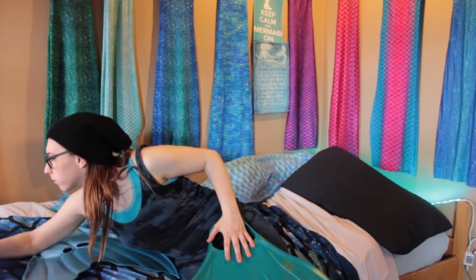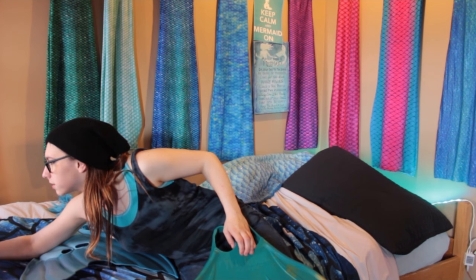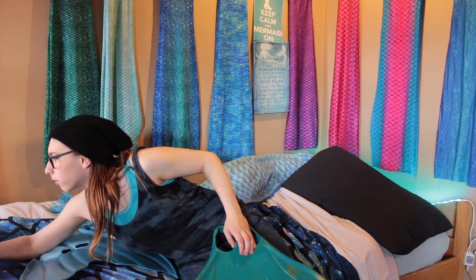Okay, someone commented on my post in Mermaids in Canada asking how the foot holes work and if it feels rubbery. It's definitely made of rubber, Allie!